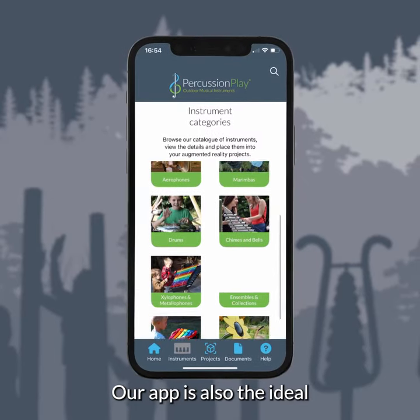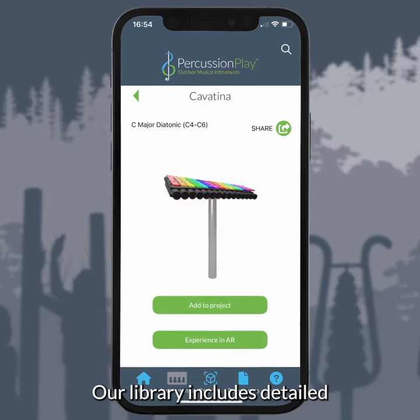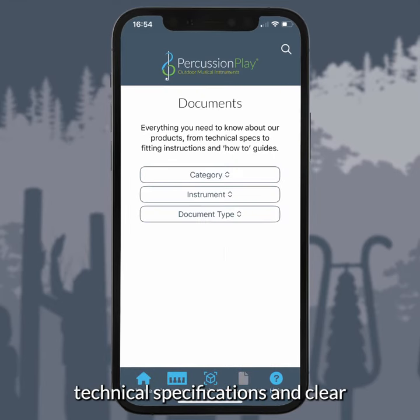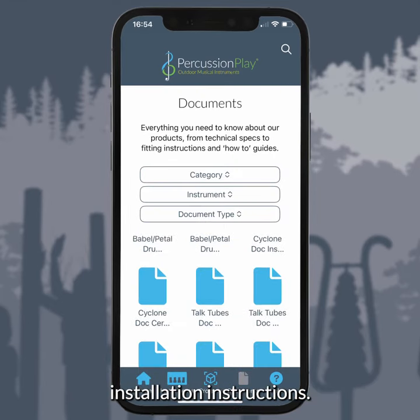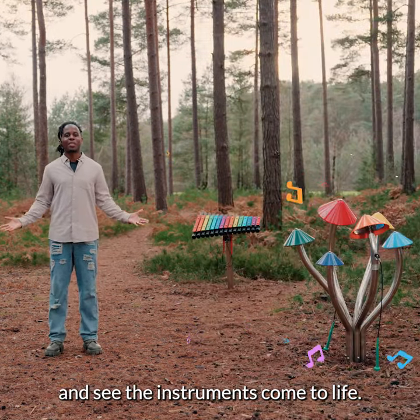Our app is also the ideal tool to discover our full range of musical instruments. Our library includes detailed technical specifications and clear installation instructions. Let your creativity flow and see the instruments come to life.